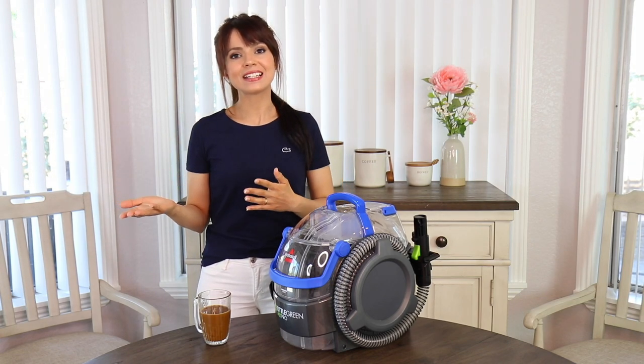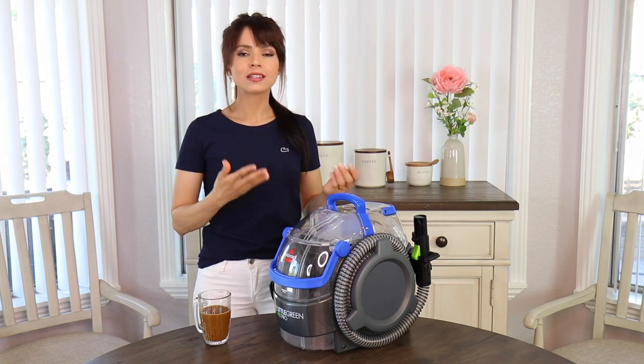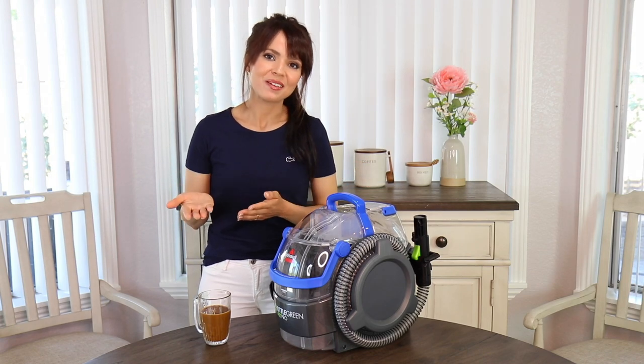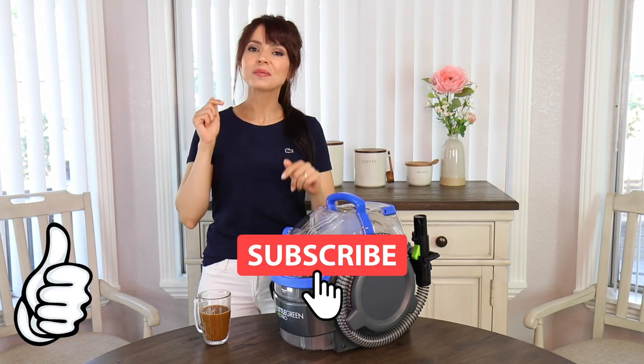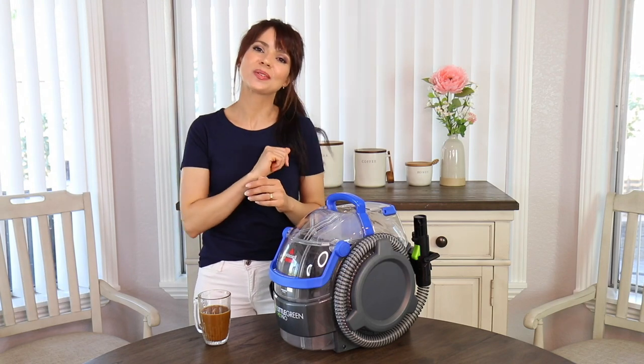I really don't mind it and I think it'll be fine for most people, but if you're buying this for your mom or your grandma, you're probably going to end up using it for them. That was it for this video, guys. I really hope you all enjoyed it — if you did, please leave a thumbs up and subscribe to my channel below. Thank you so much for watching and I will see you in the next one. Bye!